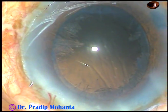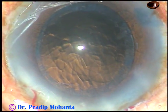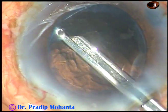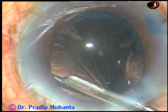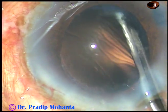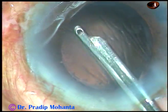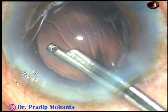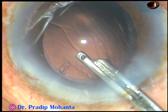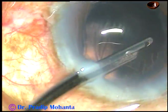Now I inject some viscoelastic substance, and this is the time to remove the cortical matter. Very little cortical matter is remaining. I am using a 23-gauge Simcoe cannula for removal of cortical matter — you can use a coaxial I/A or bimanual I/A for this. This is a totally unedited surgery and you are watching each and every step in real time.